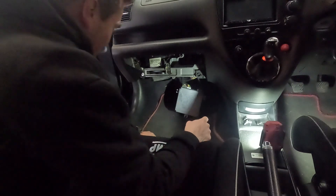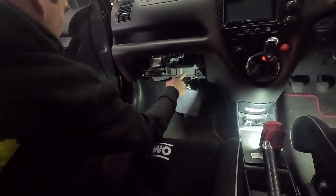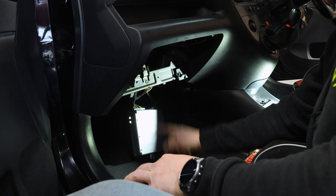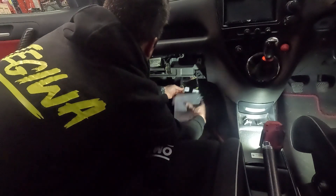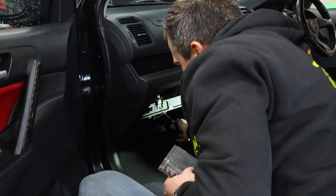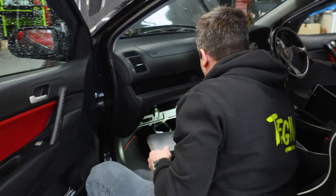The ECU is bolted on with three M6 or 10mm socket bolts. I've dropped the glove box down already, and then each one of these plugs has got a little clip on the back. As you work along them, you press the clip and they all come out. So that's your standard ECU removed.